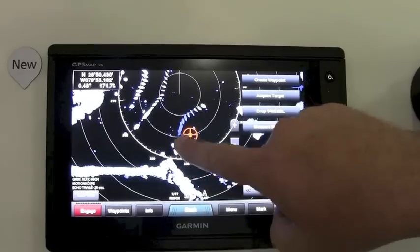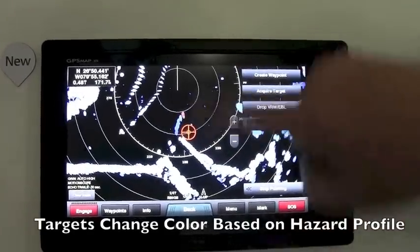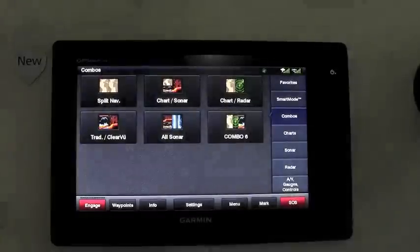A target identified as a hazard will come up as red on the screen, and when it shows green, that means it's no longer a hazard. That's a new feature we have with our Phantom solid-state radars.